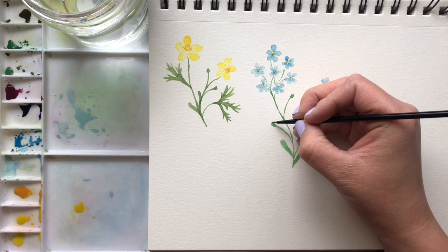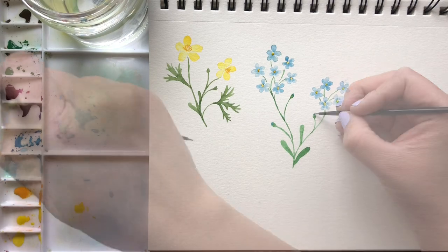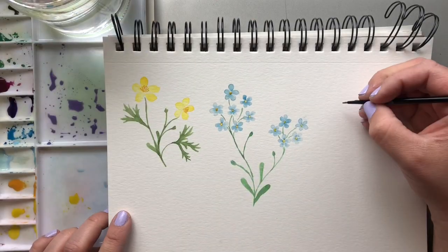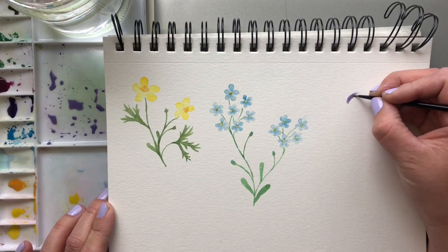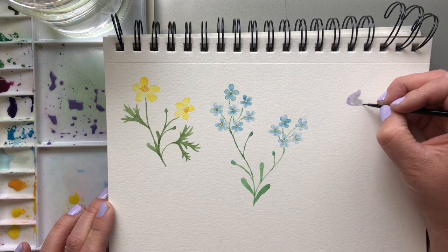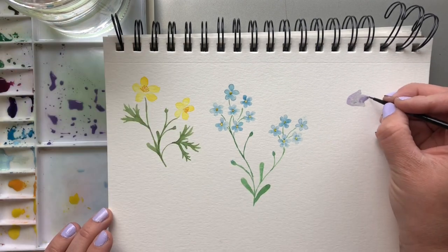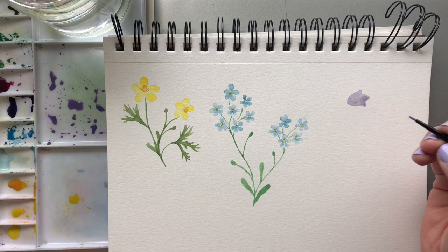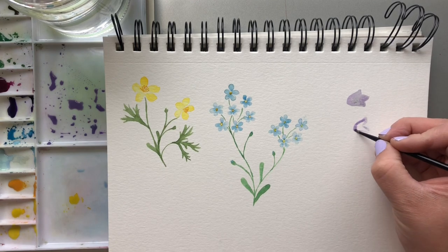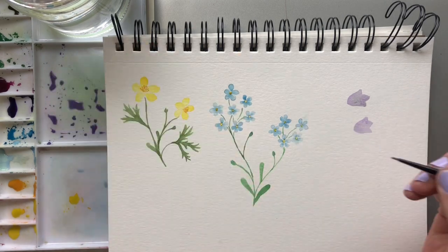Next we're going to move on to these purple bell flowers. I'm going to mix a tiny bit of the light blue with some purple just to get a very light wash — a nice purple. And we'll start tracing out the shape. It's two petals with one in the center there. Another one down here, so two petals on the side, one in the center. Just keep it a really light wash. We're going to do the petals layered over top in a little bit of a more saturated wash after.